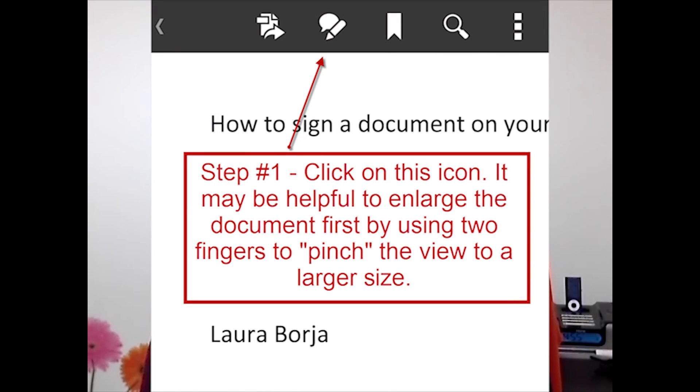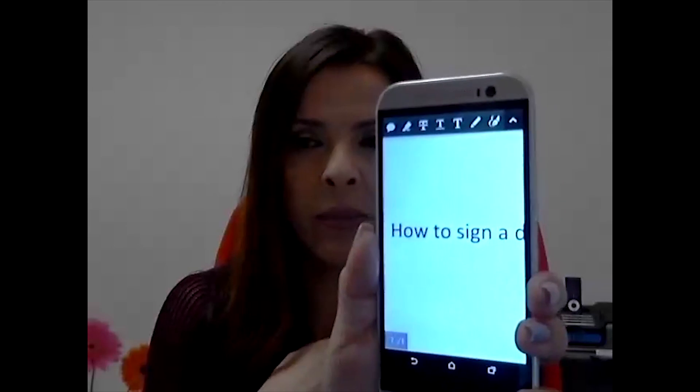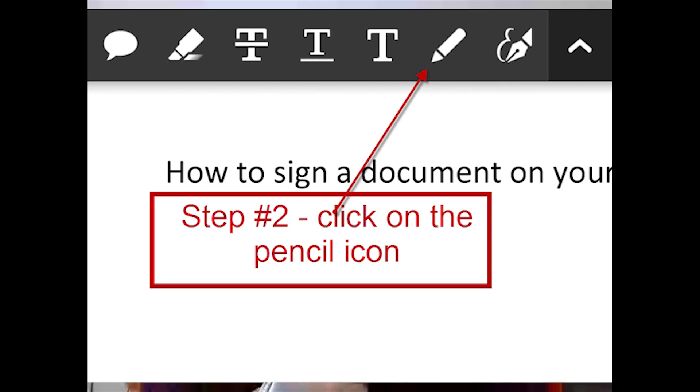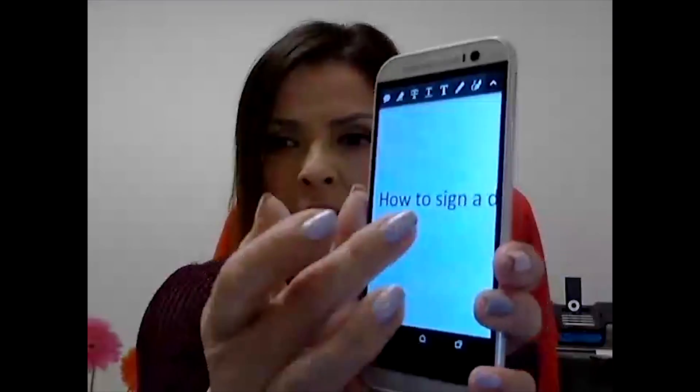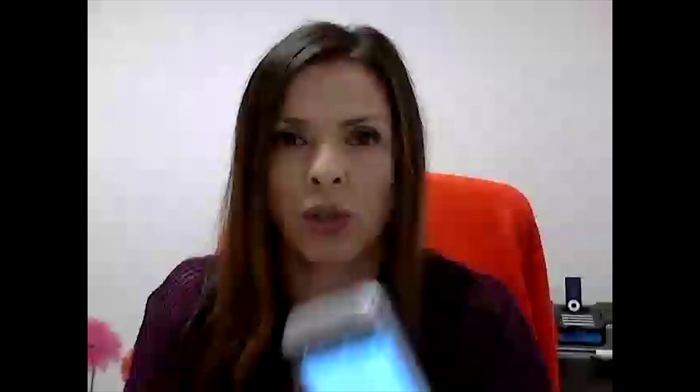Once you have the document in a size you can work with, you are then going to click on the bubble with a pencil. The bubble with a pencil is going to bring up another menu. With that menu, you are going to click on the actual little pencil and you are going to use your finger to sign it. So you click on the pencil and then you sign — and let's say that's your signature.